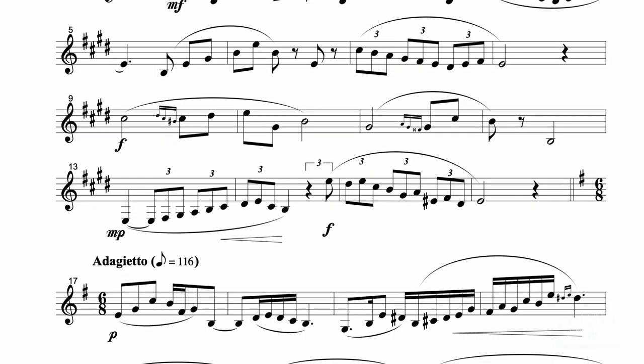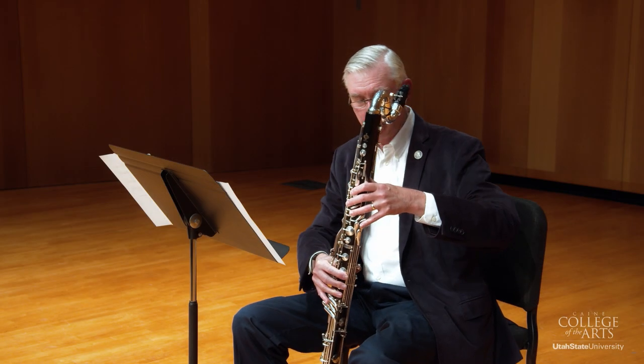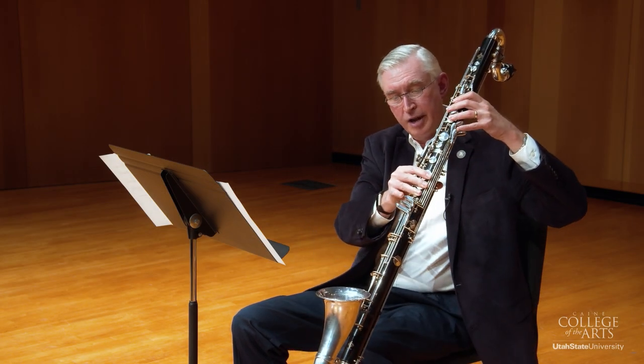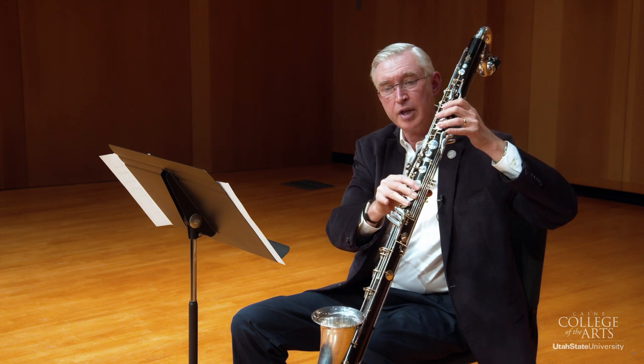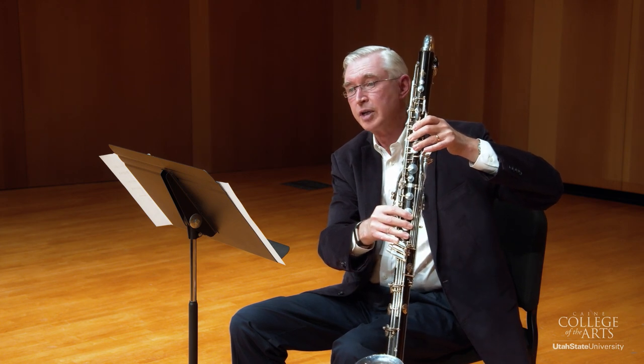A couple of little technical things as you prepare. In measure nine, play the C sharp of that measure on the left so that you can take the grace note D sharp on the right. Here's the left-hand C sharp — you all know where that is — and of course the D sharp key here. B sharp is the same fingering as C natural, and you'll see my fingers do that when I'm playing through it just a little bit later.